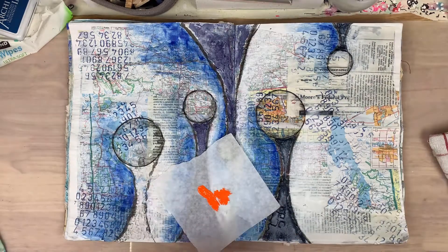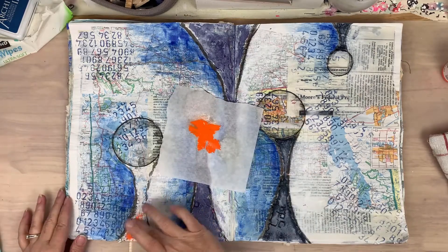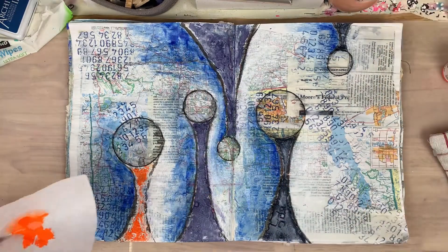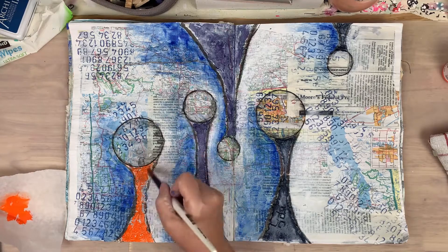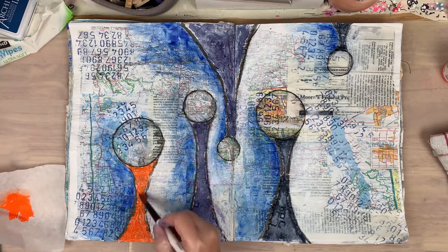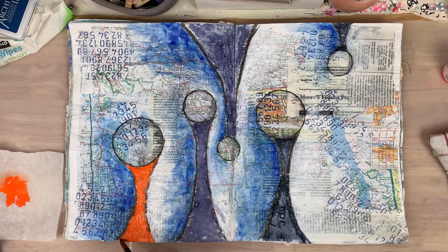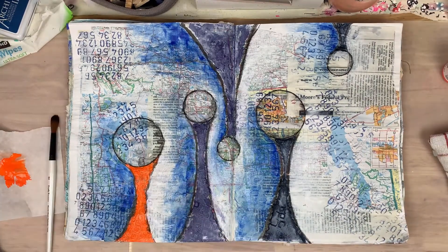This is some wonderful Golden So Flat — cadmium orange — I just wanted to pop something. I see all those orange areas from the maps and think orange is a very good complementary color to blue. So I'm pulling that orange over to the left. Of course it's a lot brighter than the orange on the right, but it was an opportunity to use some of these So Flats I had just gotten.